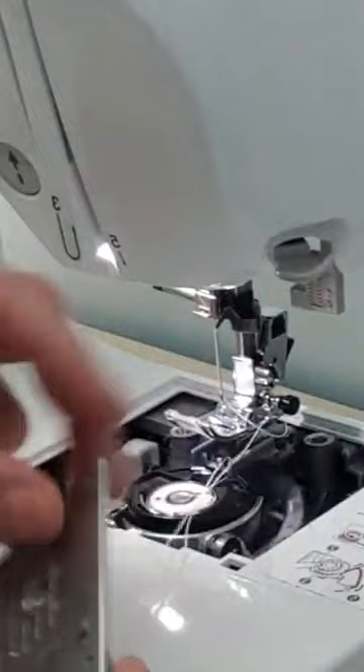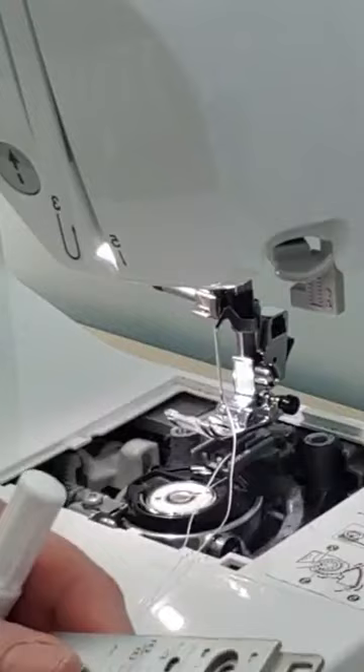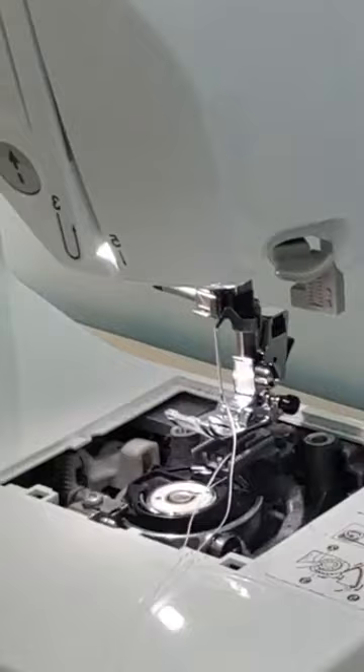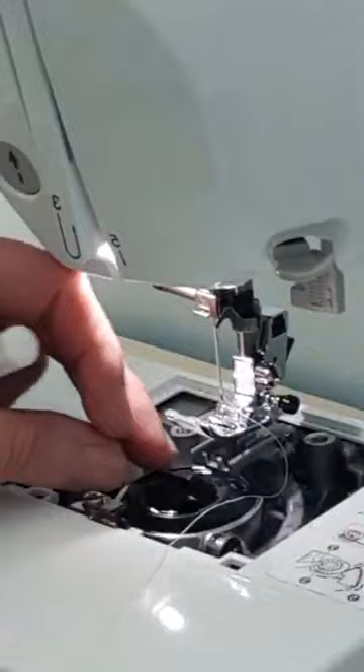If you're a little bit daunted by doing this, take a picture at each stage. So I would take a picture of this before I took it out with my phone, so I've got a reference picture. And then when I've taken it out and taken my bobbin out, I will take a picture here so I can see where everything is supposed to go, basically.